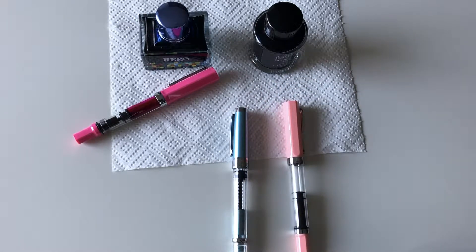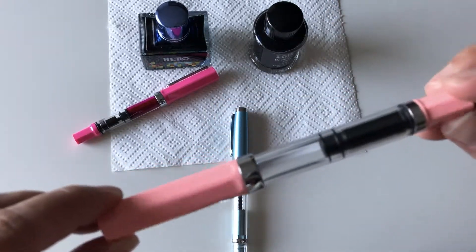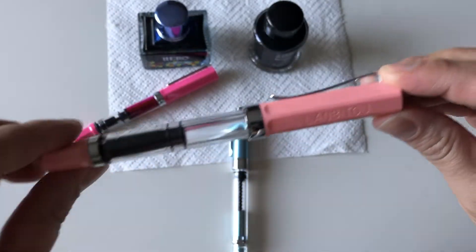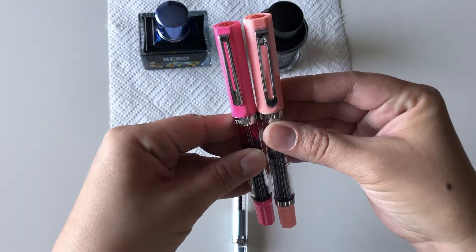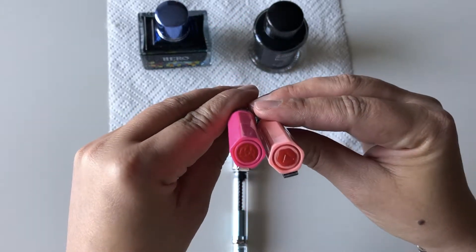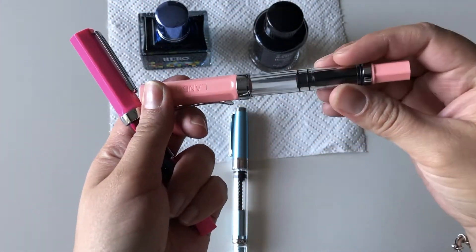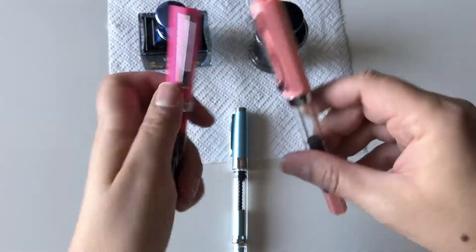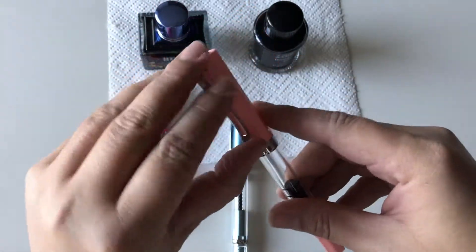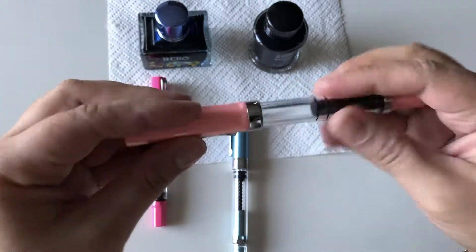I'll also show you how to fill them and share my general thoughts. This $6 pen is called Lan Bitu. It looks really similar to the Twisbi, right down to the little red cap. But just holding them you can tell the quality of the plastic isn't as good — it's lighter, doesn't feel as sturdy, and the metal clip feels a bit tinnier. But it was $6, so I'm not complaining.